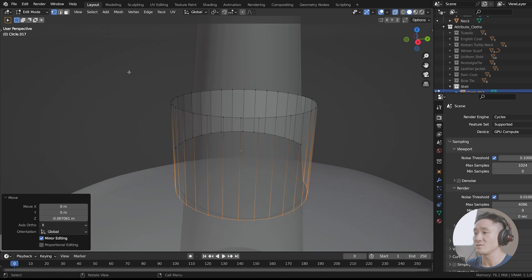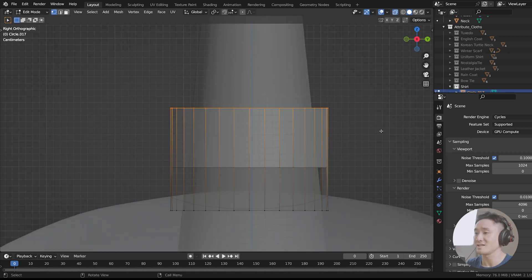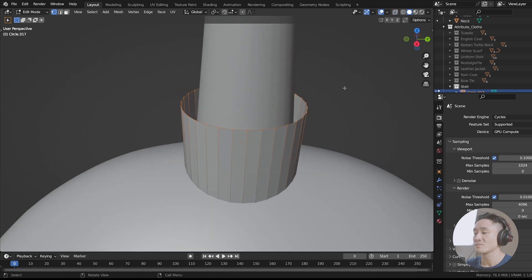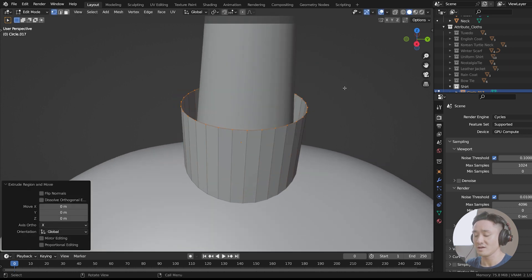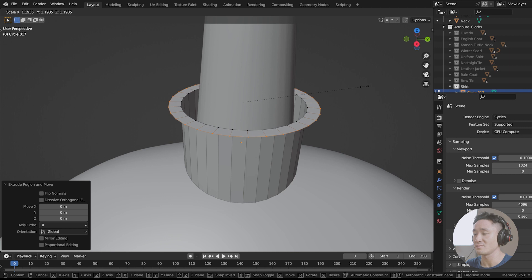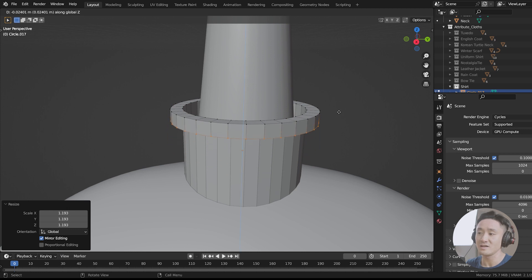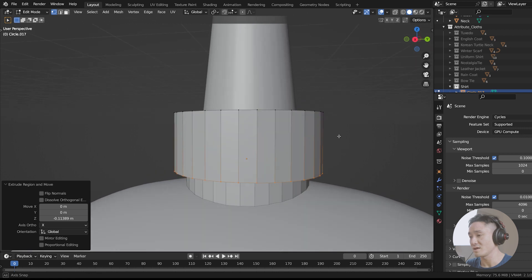Now go to the X-ray view and Number 3, select everything like that. E, left click, S and scale it out like that. Now go with E again and extrude it down with the Z lock. Now we can drag it down like this.